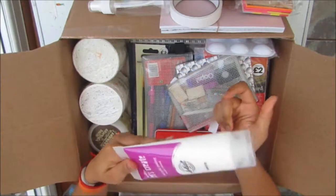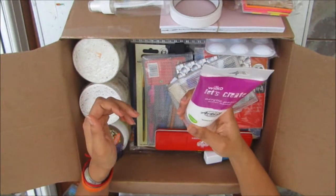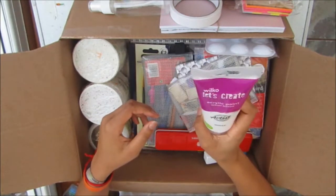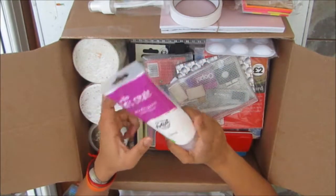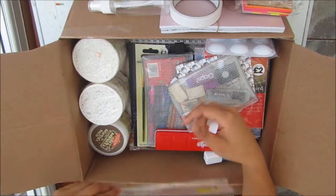With acrylic painting and mixed media you tend to use more white paint, so I got this 200ml of tube paint from Wilco's as well. This paint is really quite nice — it's quite thick — so I thought I would take that.